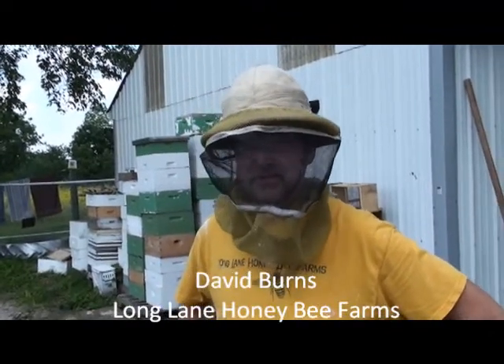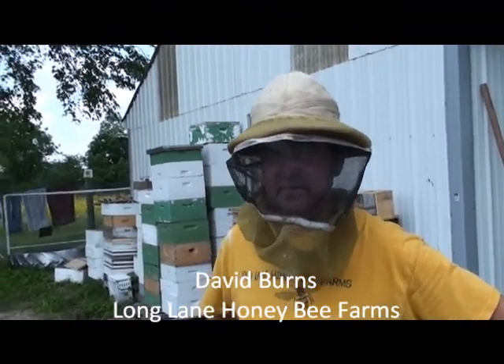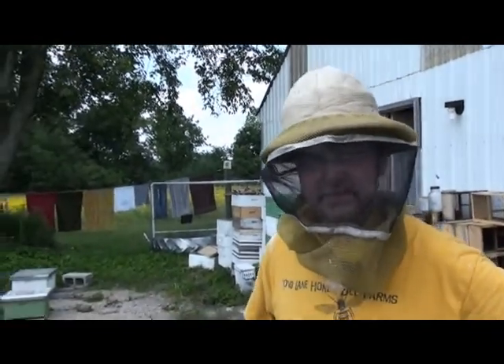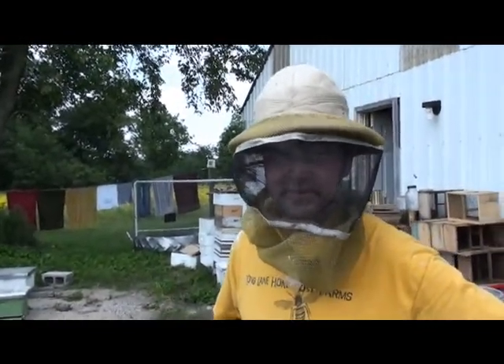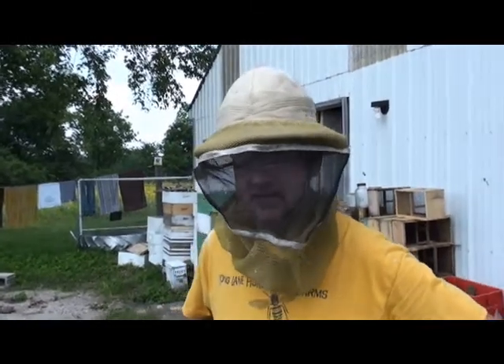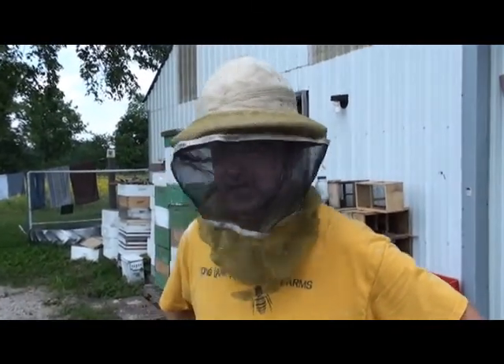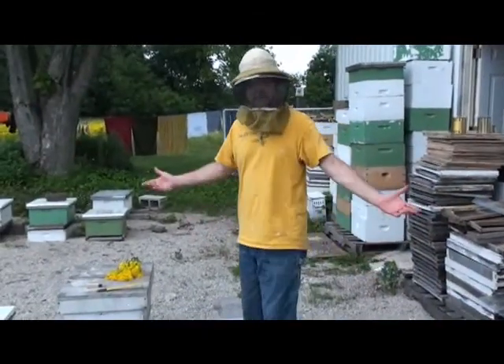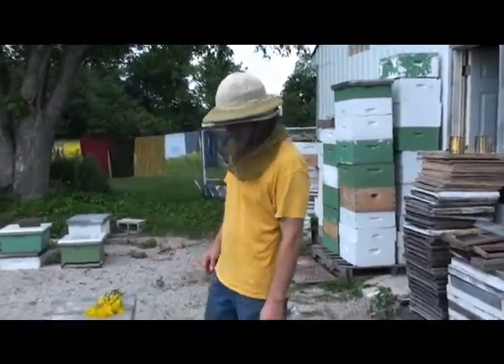There are a lot of ways to brush bees off of a frame. This is a hive that we want to graft from today, so I don't like shaking frames that have larvae that I want to graft — it'd probably be okay, but I like to instead brush the bees off. A lot of people use a bee brush, but I've found that bees don't like to be brushed by a bee brush.